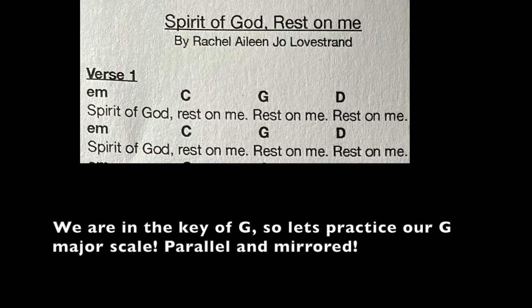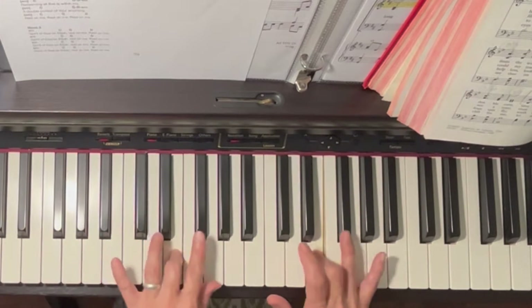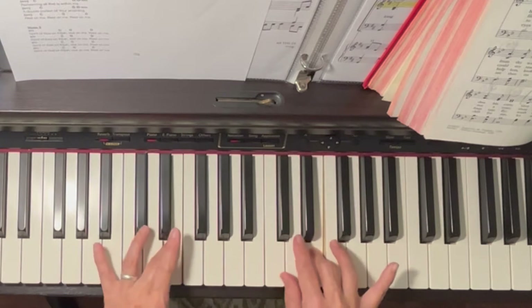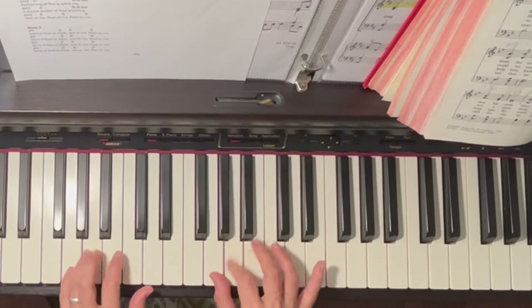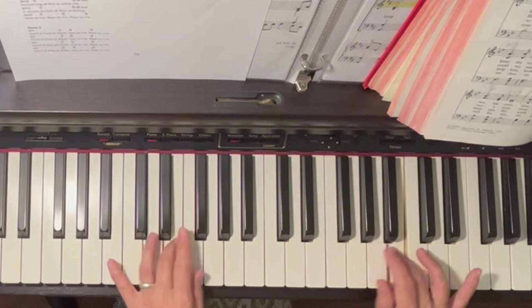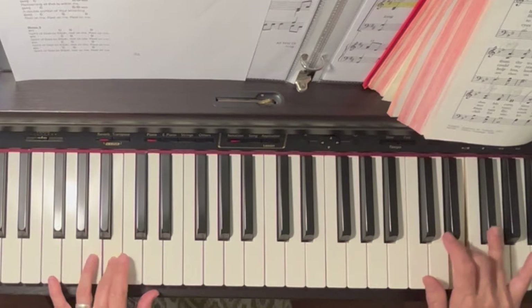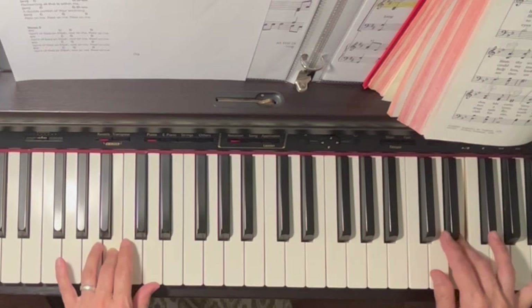We are in the key of G, so let's practice our G major scale, parallel and mirrored. What I mean by mirrored is the same fingers are moving at the same time.